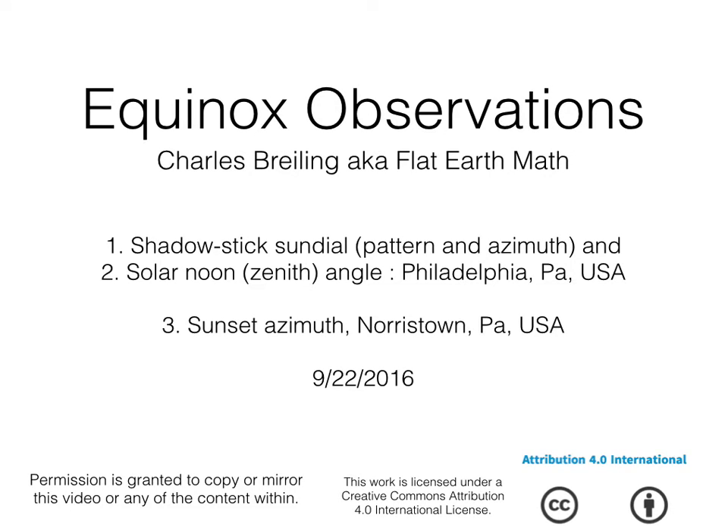Equinox observations — these are my results. These aren't official results and are not designed to convince anybody or be presented as evidence. I really did this more for myself, but I did document a little bit of it, and I figured you'd be interested in seeing some of these results, just for interest's sake. I'm not trying to prove anything to anyone.